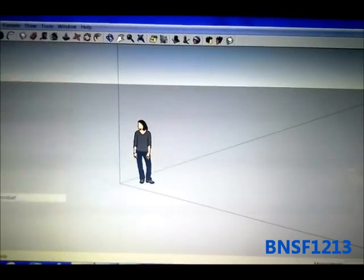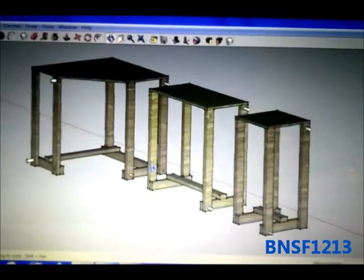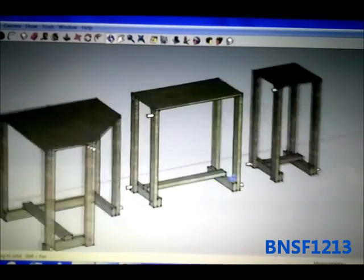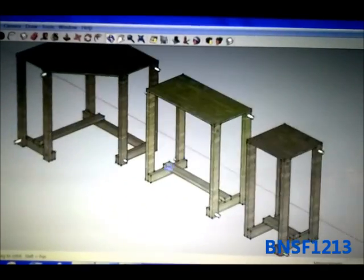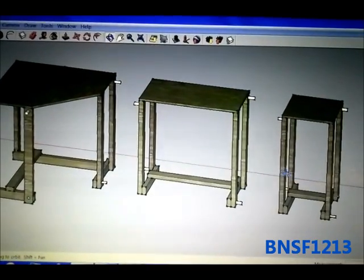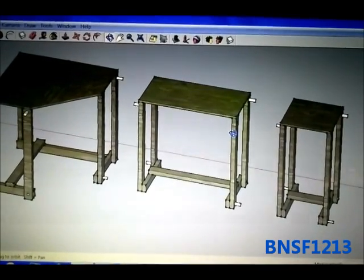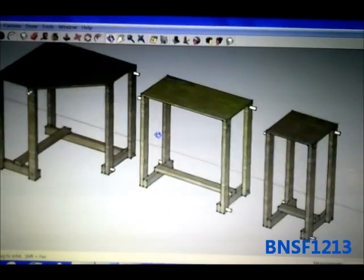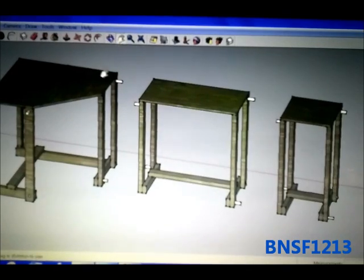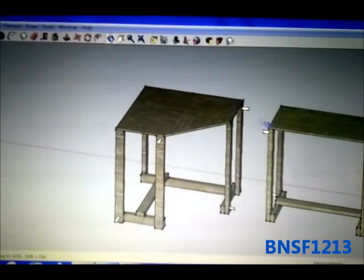So here's Google Sketchup — I'll load it up. Here are the three different kinds of modules that I have created. These are my own design. The first one on the right is a 2 foot by 2 foot square. The next one is a 2 foot by 4 foot rectangle. And the third one is a 4 foot by 4 foot, just with the side cut off to make it a corner piece.